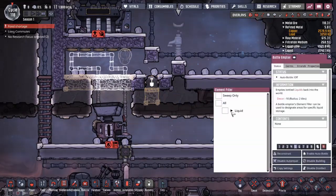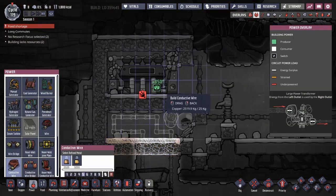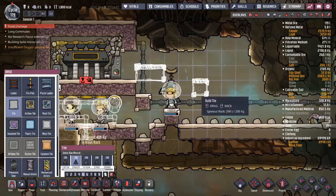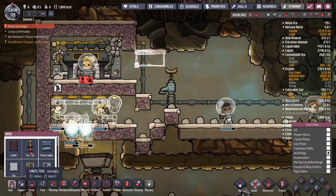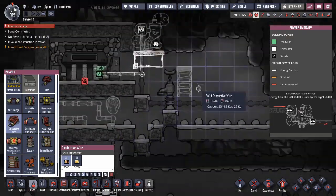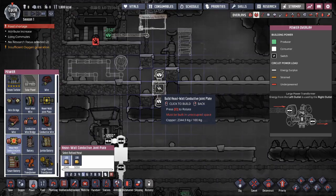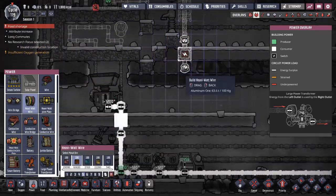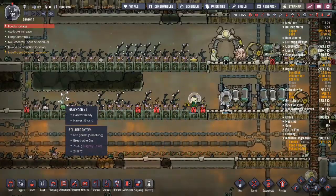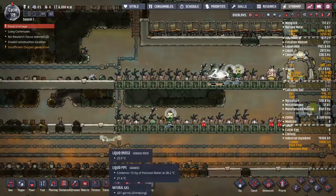Start putting water in this. The steam turbine needs to be connected to some kind of power - I'll use a power transformer for that. Food shortage is getting real, but look at all the meal wood I'm about to harvest. I think we're okay. Maybe I should make a few more meal wood because I am running it pretty lean.